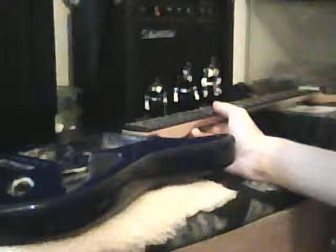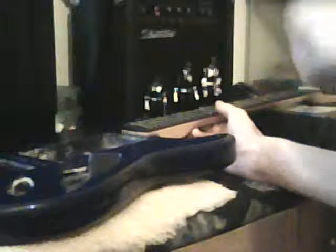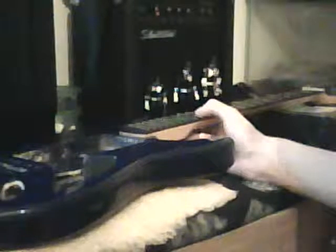I might just leave the pre-wired pickguard on there because it's going to be a tuxedo black with white pickup covers, and I'm getting a matching black output jack. It'll match the neck perfectly. I'm also going to switch-swap the tuning pegs to gold and the pickup covers to gold so those match. So the pickguard will match the neck, and the pickup covers will match the tuning pegs.